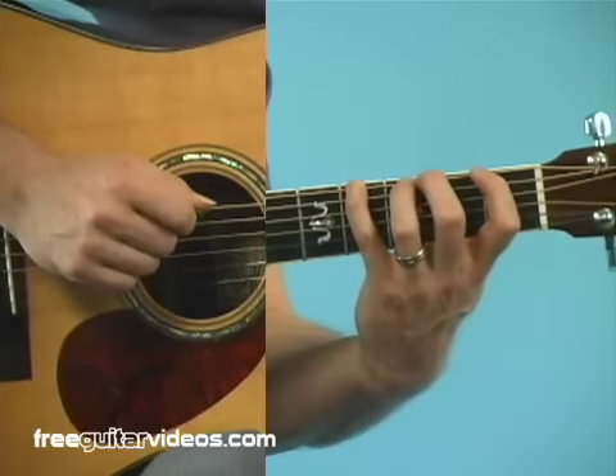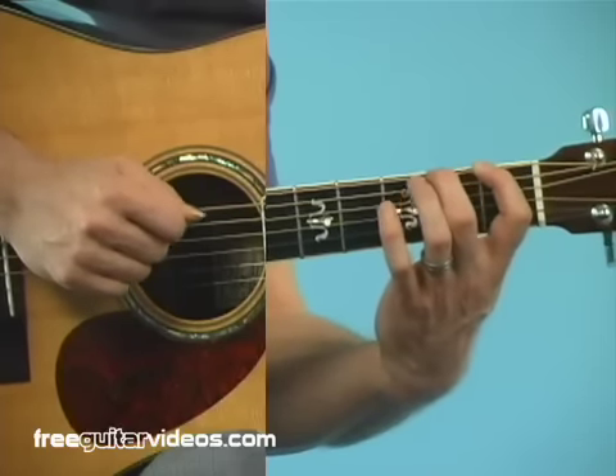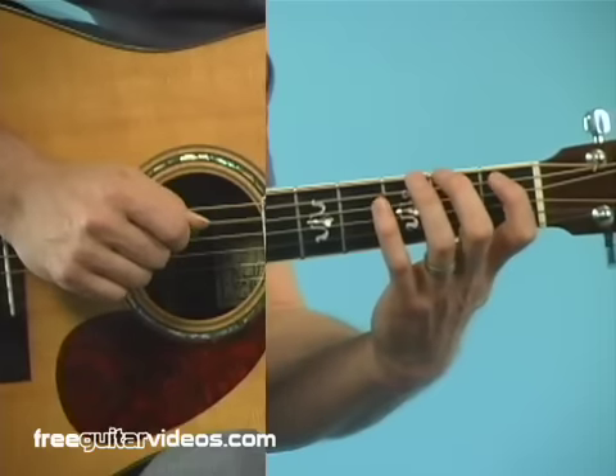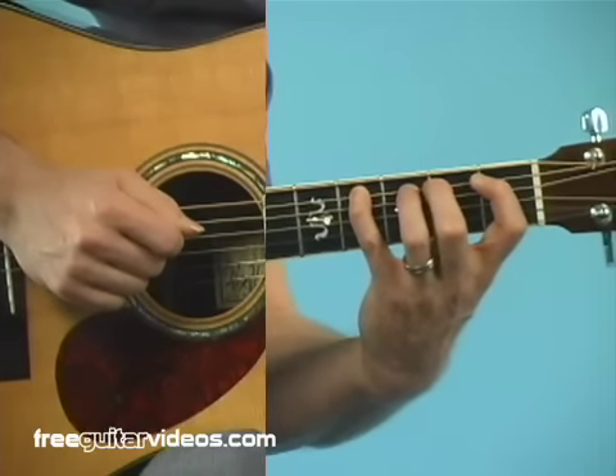We're just going to do that on each string. So it's open, 1, 2, 3, 4 on the sixth string. Open, 1, 2, 3, 4 on the fourth string.